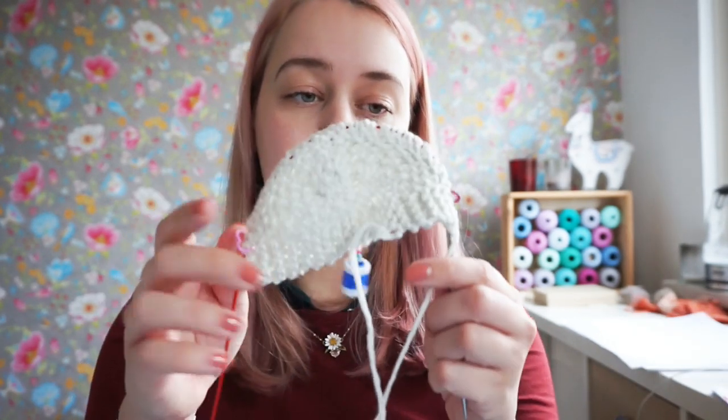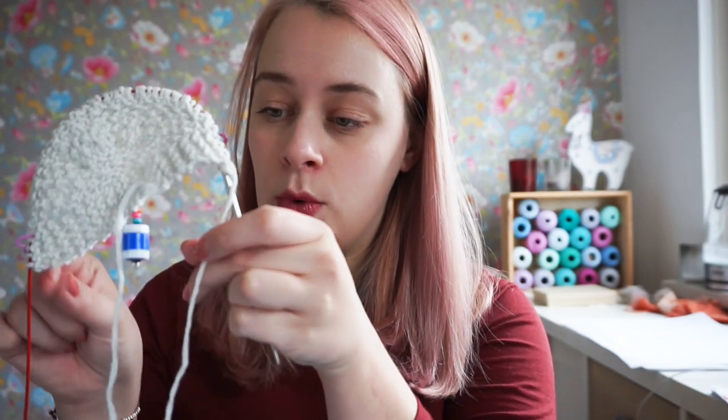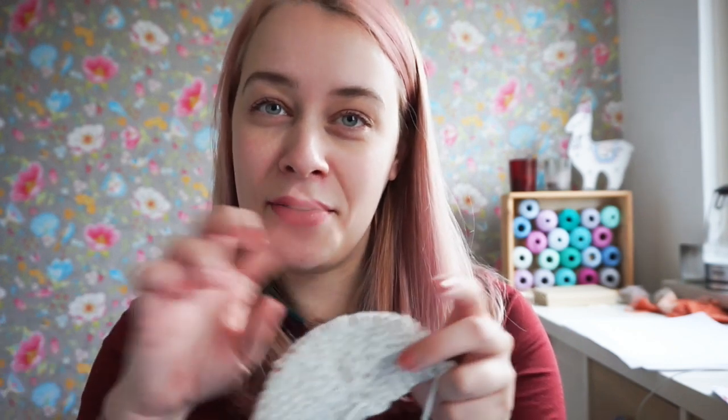You want to use a long thread for this, because not only do you want it to go through your stitches, you also want to be able to tie the ends together and make sure you can still stretch your shawl — otherwise it might distort the fabric. It also just looks prettier if you have a longer lifeline in there, and you can block it on the go if you like.